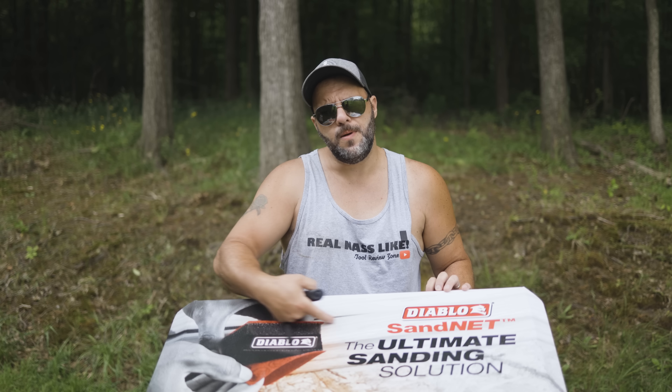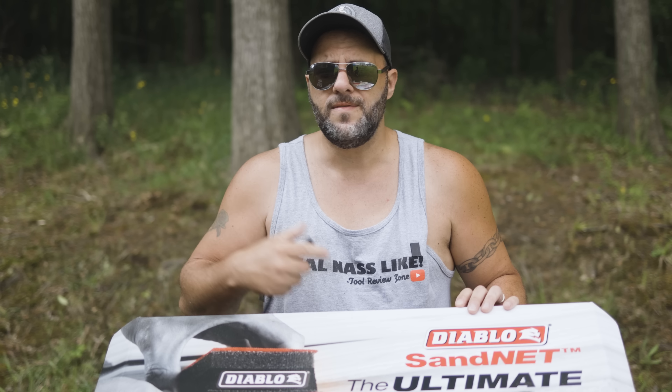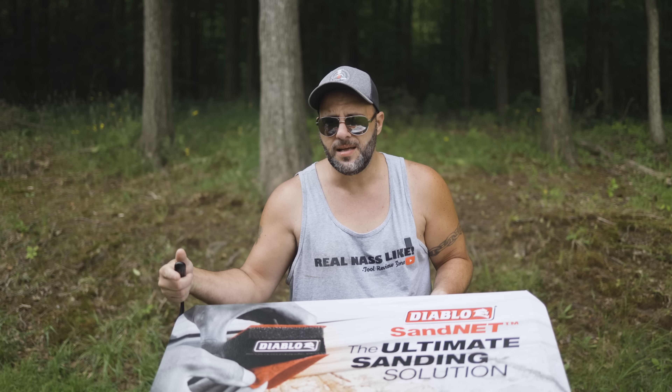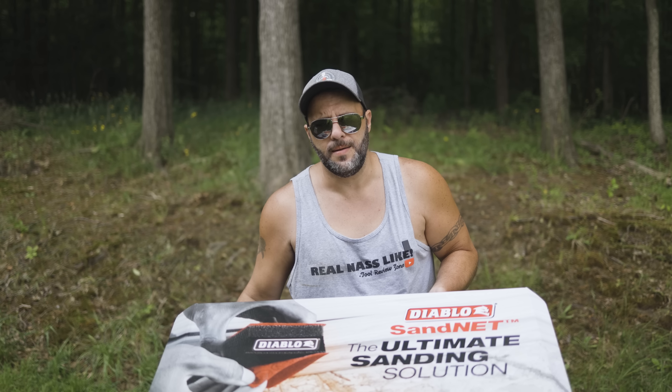Which brings us back to Diablo. For all of our tool duels on the channel, we usually switch everything over to Diablo. Anytime I do woodworking projects, I always use Diablo. They're just better quality and I end up spending more money on other blades anyway. Which brings me back to what we're looking at today. Sandpaper is one of those things that you buy over and over again. If you buy cheap stuff, well, it's going to suck.